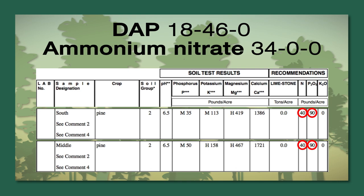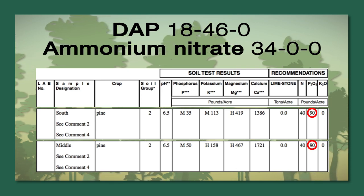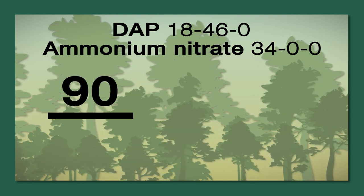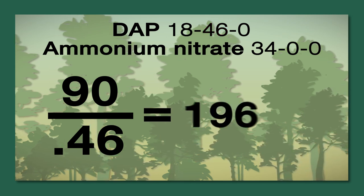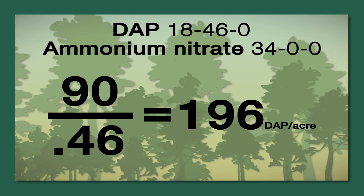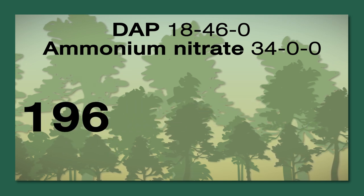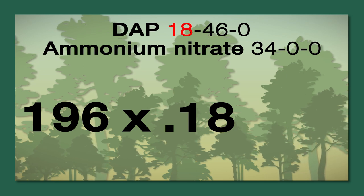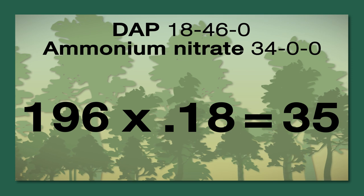When doing these calculations, you first want to look at the highest recommendation — in this case, it's 90 pounds of phosphorus. We take 90 pounds of phosphorus and divide that by 46%, which is the phosphorus amount in DAP, giving us about 196 pounds of DAP per acre. The next step is to find out how much nitrogen we need. We take the 196 pounds of DAP and multiply that by the 18% nitrogen that is in DAP, which gives us 35 pounds of nitrogen being applied per acre.